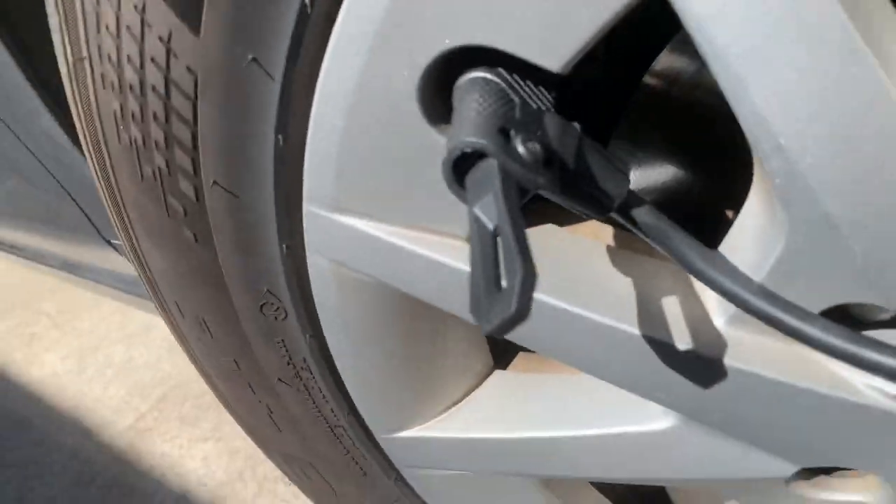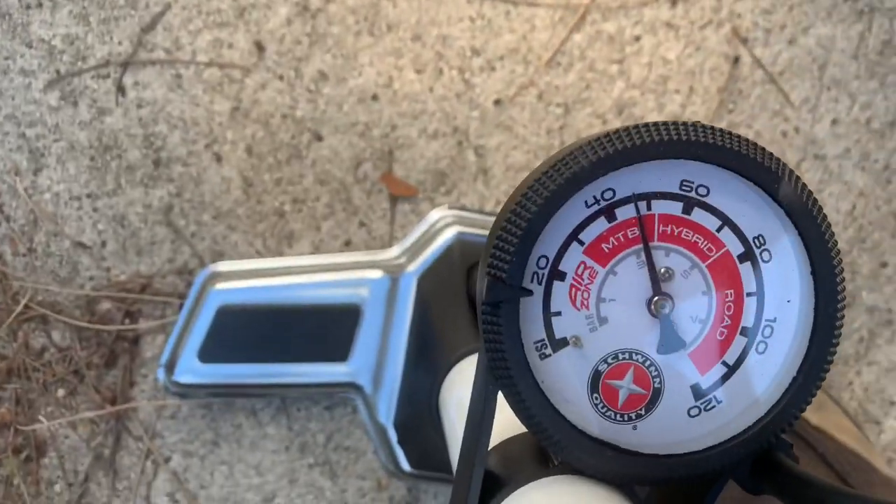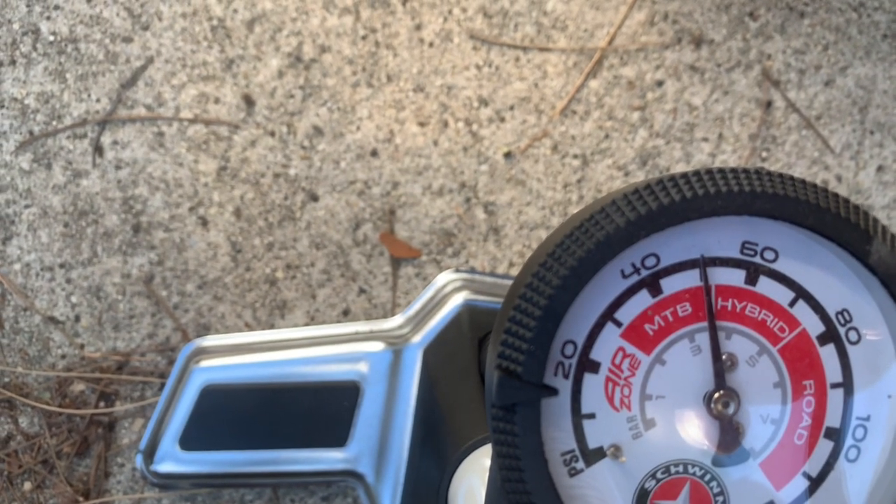The Schwinn floor pump works great. Once you've got it hooked onto your tire, the gauge is really easy to read, and you get a fair amount of air per stroke, so you don't end up pumping and pumping and pumping. It fills up the tire pretty fast.